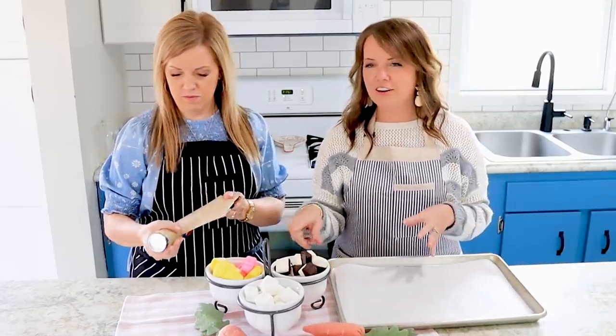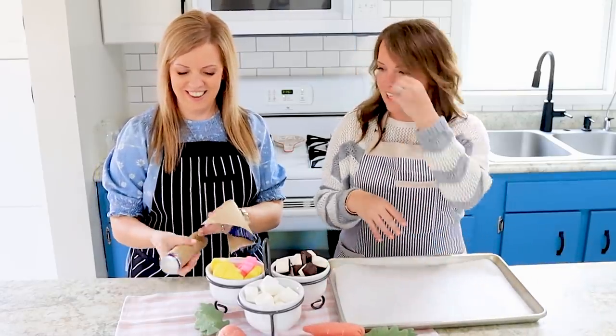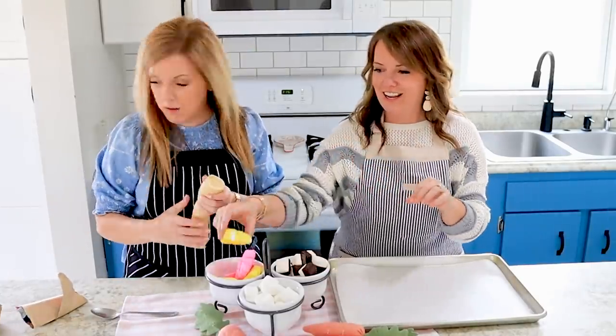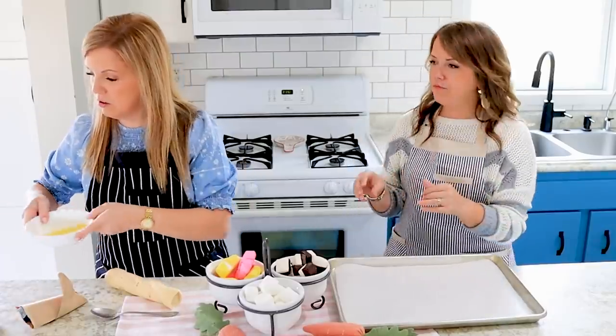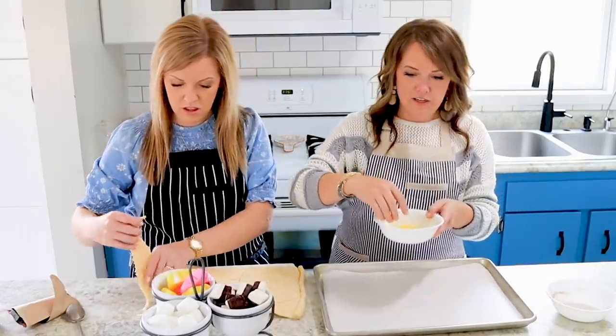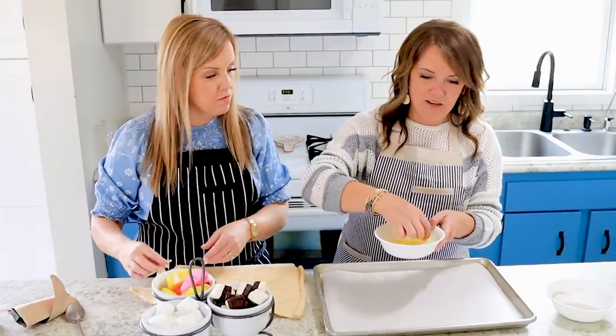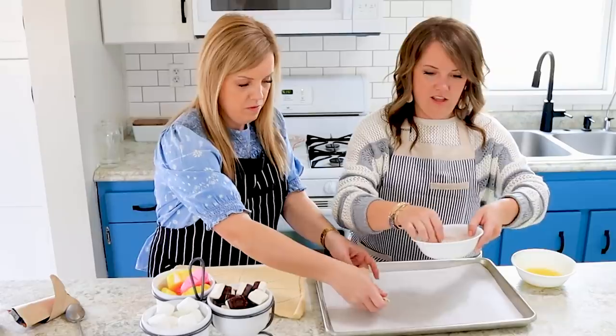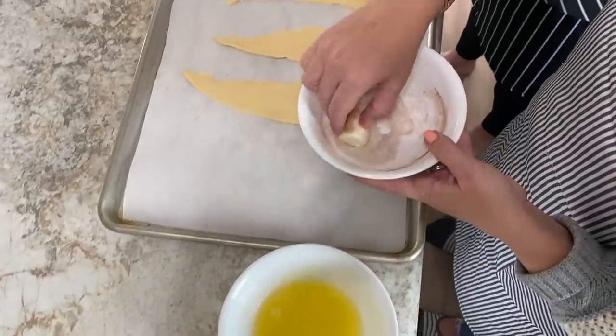I'm kind of envisioning the color from the Peeps leaping out all over maybe. All right, so you go ahead, grab that butter and sugar and start rolling these little marshmallows. I'll do the regular ones. So into the butter - oh, this is messy. Cinnamon and sugar.